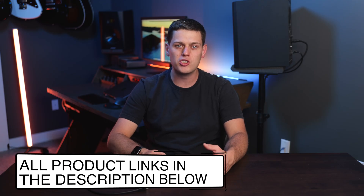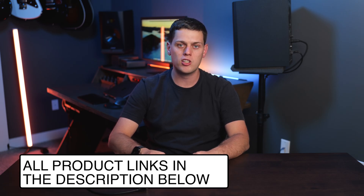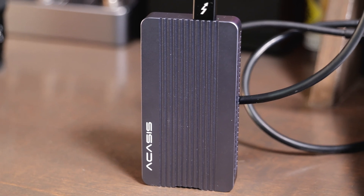Overall I have no problem recommending the Acasis TBU405 M1 external SSD enclosure. If you're interested in buying one, I have links in the description below. If you have any questions about this drive or want to check out my favorite SSDs, leave a comment and I'll do my best to answer. Like this video and subscribe to my channel so you don't miss out on any upcoming content.